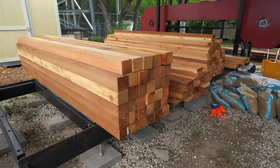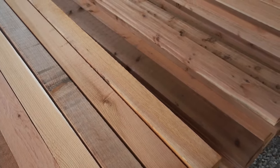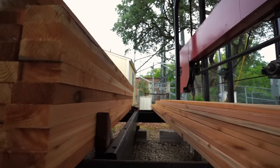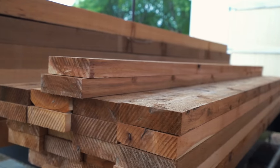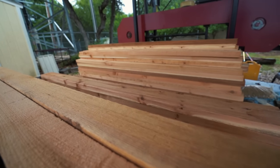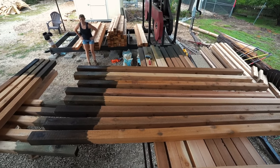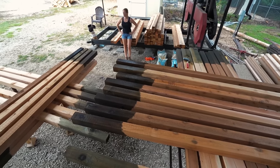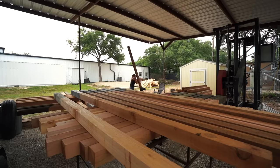Once the holes were dug it was time to start setting posts. For this entire build I am using Western Red Cedar. I absolutely love the look of Western Red Cedar. It not only has such a beautiful rich coloring to it but it's also naturally rot and weather resistant, making it one of my top picks for any project going outdoors. However, you are not supposed to put cedar in direct contact with concrete, so before putting the posts in the ground I first treated the bottoms of each post with a protecting agent called copper naphthenate.